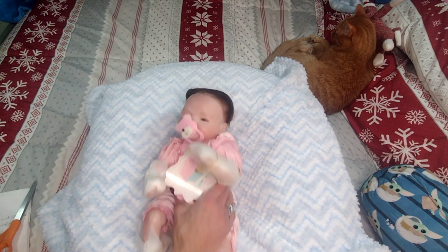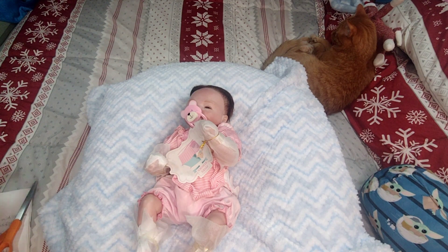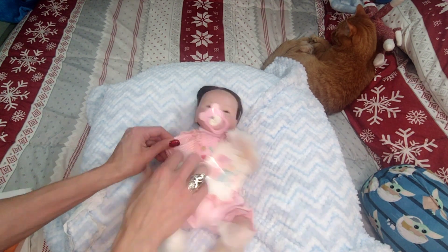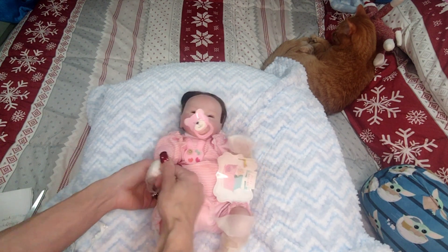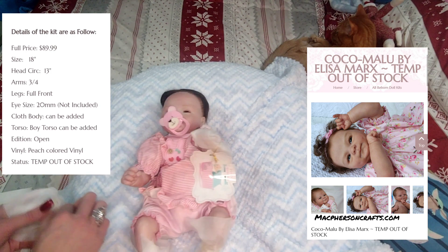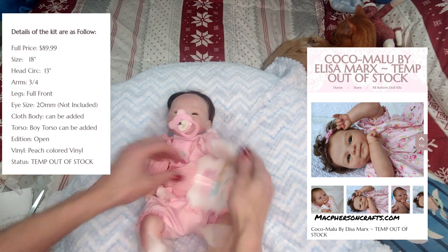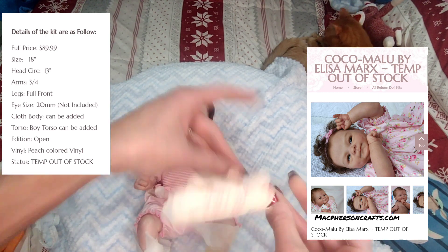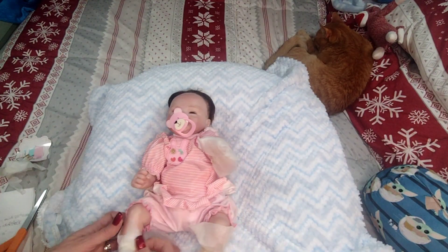The kit costs $90 on McPherson's for the original kit. She has three-quarters arms and full front legs, 20mm eyes — that seems awfully big. She needs to be cleaned up a little, and she has a Pinky Reborn.